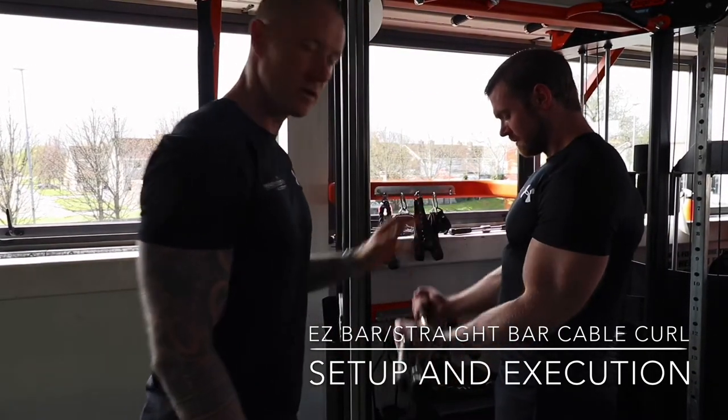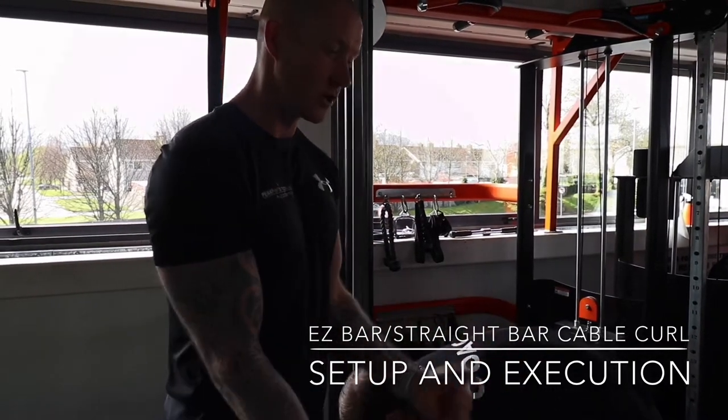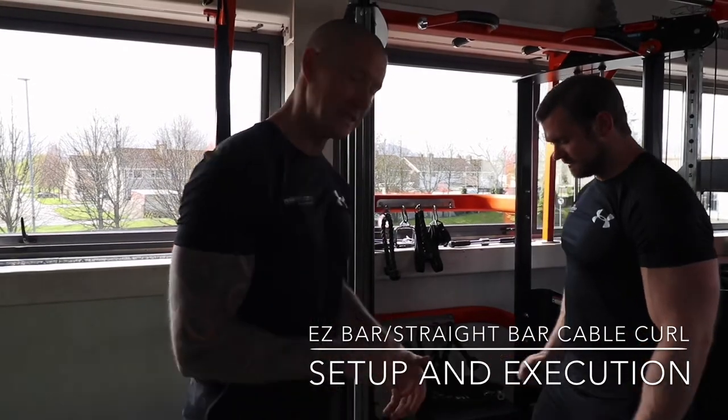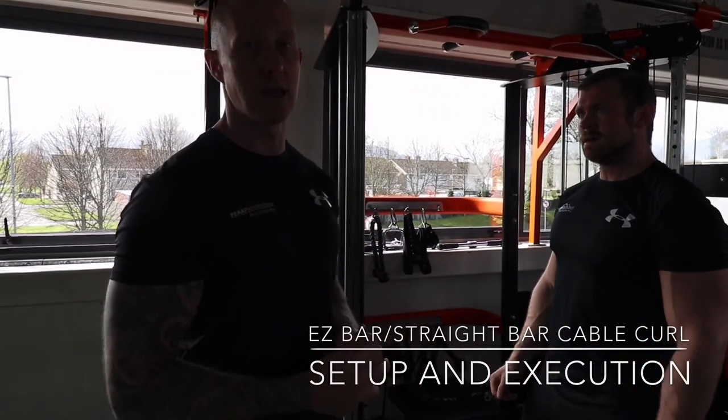The easy bar is really, really good because most people don't have that supination, so they're not able to use a straight bar — they'll get elbow pain over time. We find that the easy bar is really good, but that's an easy bar or straight bar cable curl.